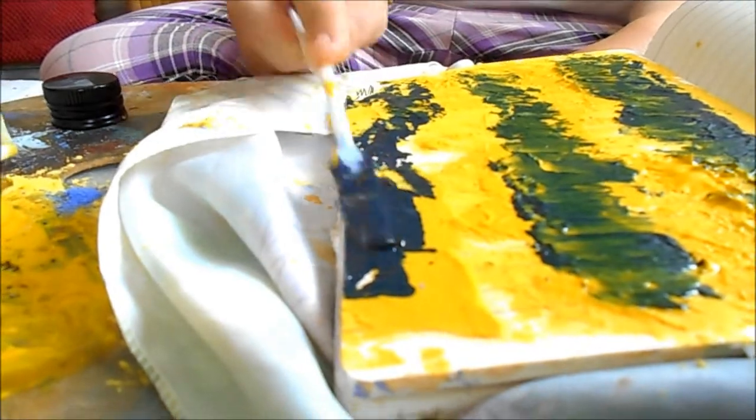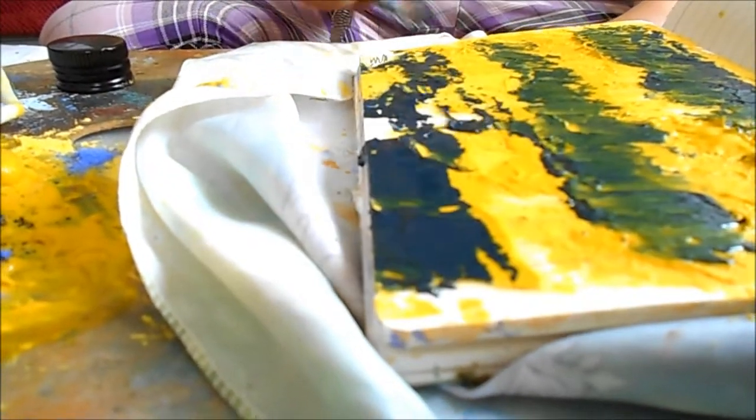Hi guys, this is the next part — a very quick part because I ran out of time. As you can see, I'm literally just laying this on a beautiful blue color, doing it like this to make a blue, make a green.